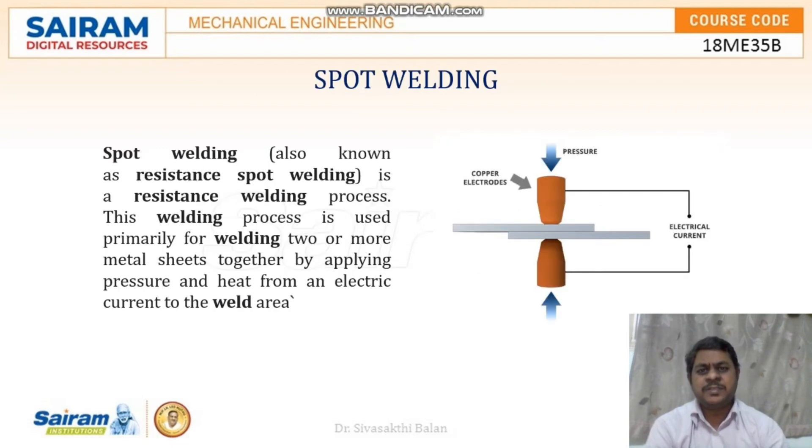Now let us discuss about the spot welding process. Spot welding is a resistance welding process, also known as the resistance spot welding process. In this welding process, it is used to weld two or more metal sheets by applying pressure and electrical current.